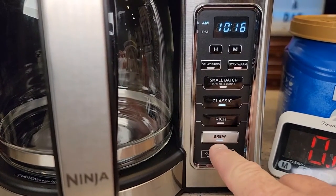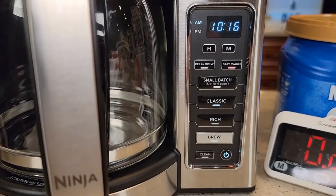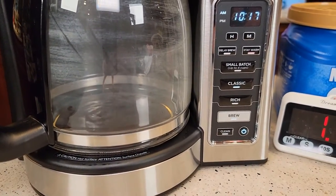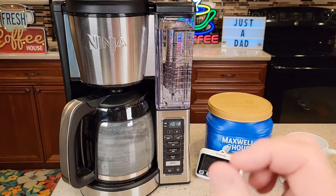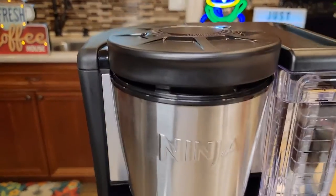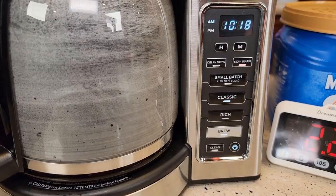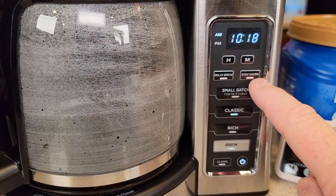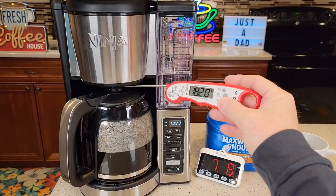You know it's brewing because the brew light is on and pulsing. It starts brewing right away, then there's a very slight pause — that's letting the coffee bloom a little bit. When you start to brew, the brew light pulses and the red stay warm light comes on, letting you know the warming plate is on as well.